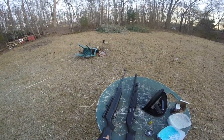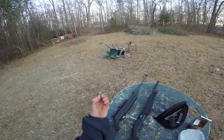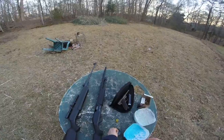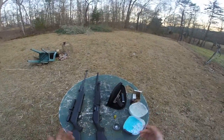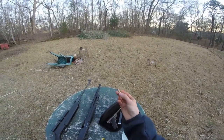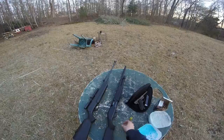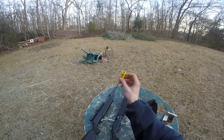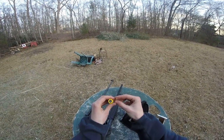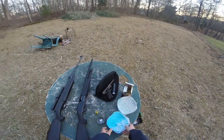Today I've got the Daisy Powerline 1000 pellet rifle — 1000 feet per second, shooting a .177 pellet, little bitty. I don't know if that's gonna have much of an effect, but I'll shoot anyway. Then the Ruger Mark I .22 pistol shooting a .22 long rifle round, and the 20 gauge shotgun with a slug. I know there's a pretty big difference between those, but I don't really have much in between.